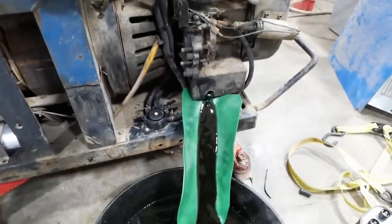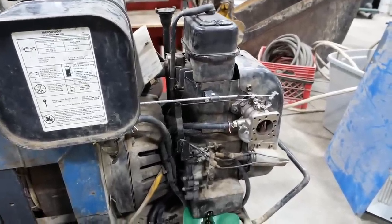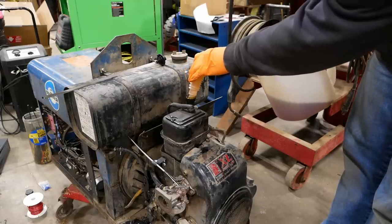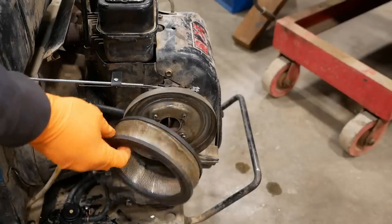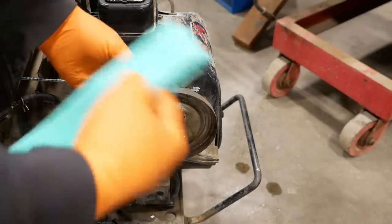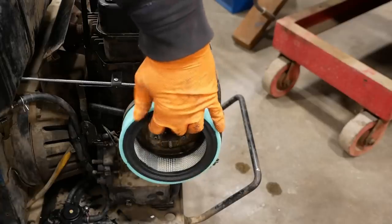Draining the oil out — we'll give her a quick oil change. Although according to the comment section we've probably already destroyed this engine, but let's cross our fingers and hope for the best. Our air filter wasn't looking so hot, so I picked up a new one. You might want to be sitting down when you see what one of these costs — but I guess a lot cheaper than an engine. We'll check if it fits with the pre-cleaner.